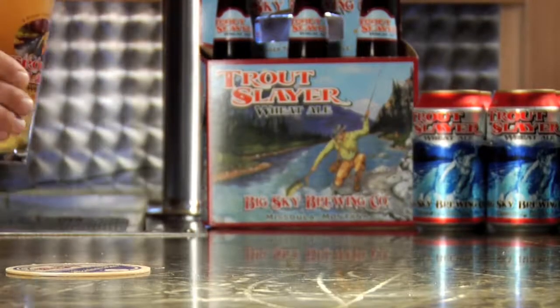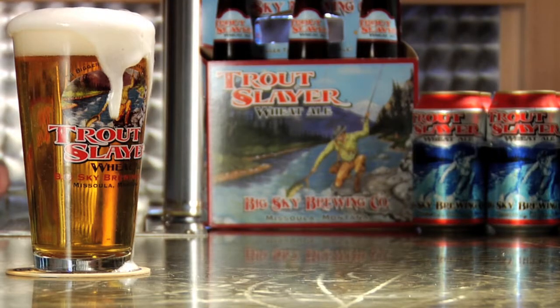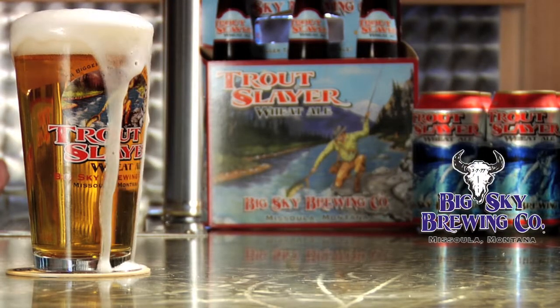Trout Slayer is available year round in half and quarter barrels as well as 12 ounce bottles and cans. Cheers from Big Sky Brewing Company.